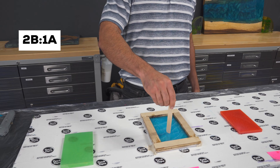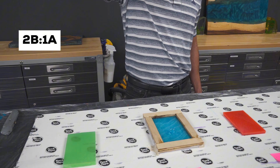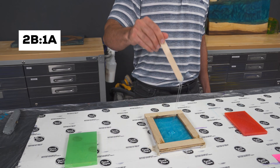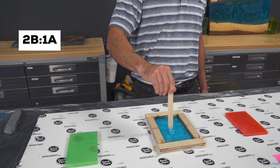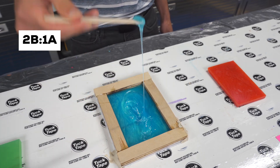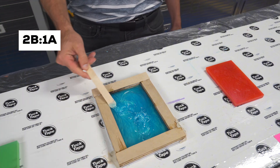Next, the blue sample — two parts hardener, one part resin. This one we didn't even demold, because we couldn't. It was still completely soft, sticky, and gooey — it didn't cure at all. If you poke it with a stick, it moves like warm caramel and drags like melted candy. Adding too much hardener might sound like it would make the epoxy cure faster or harder, but clearly it does the opposite. It throws off the chemistry and makes the resin unusable. No matter what kind of project you're working on, this ratio is a total failure.